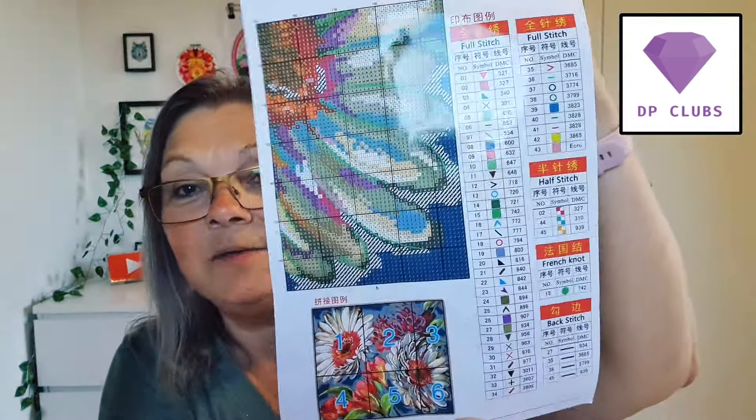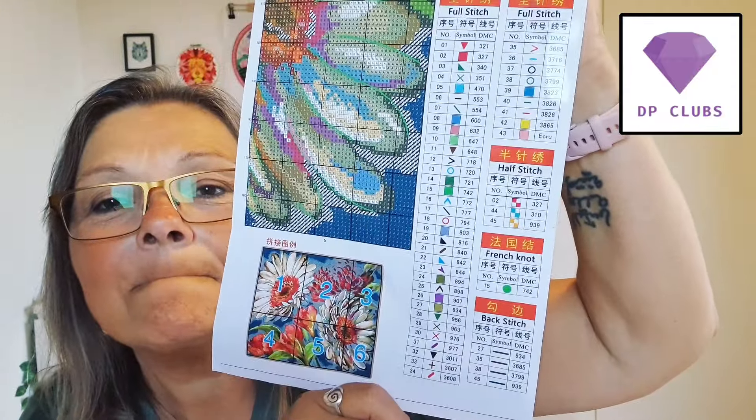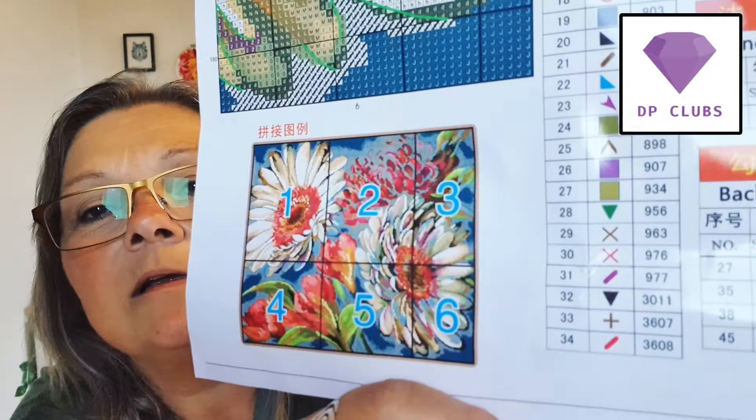We have two legends. Again, we have one for the chart and one for the fabric. Here's the pages - this is beautiful. Full stitch, half stitch, French knot, backstitch. 45 colors. French knot - I wonder where that goes. The symbol for French knot is a round green circle. Could it be in the big flowers? Yeah, it is - it's in what they call the sunflowers. A lot of French knots.